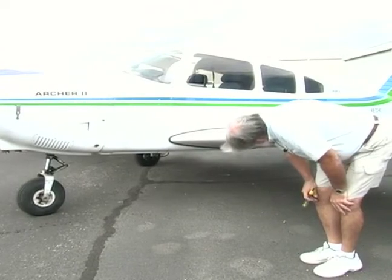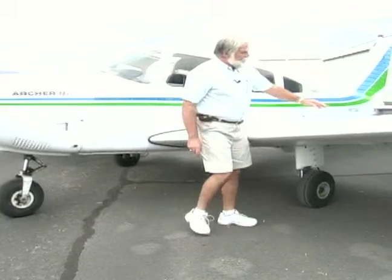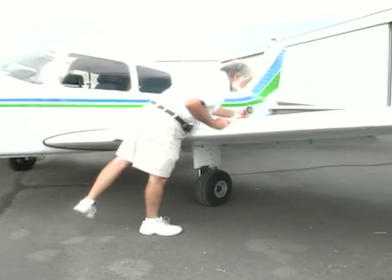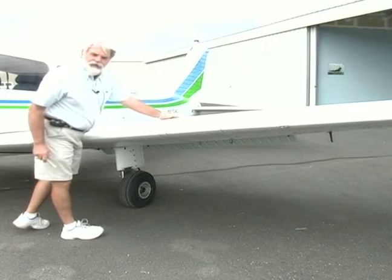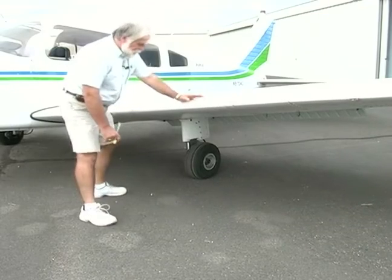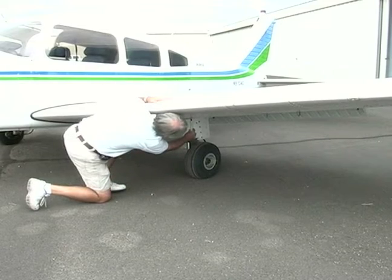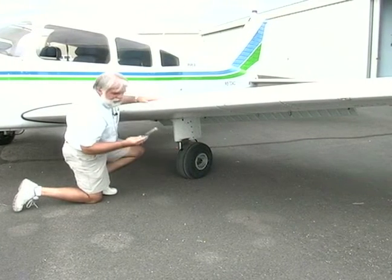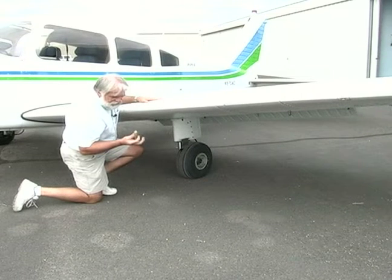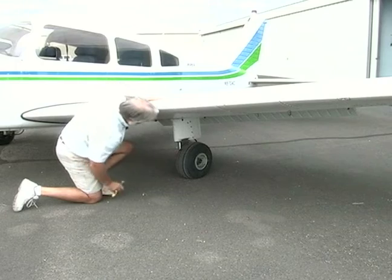Again looking under the belly, making sure everything's okay. I've got a fuel tank over here and it looks like we need some fuel. Under this wing there's a fuel sump also, and it's checking the quality of fuel in this tank. I see one little speck in there and that's not too bad.